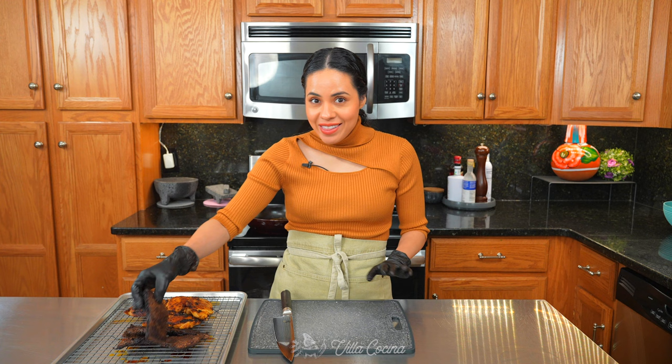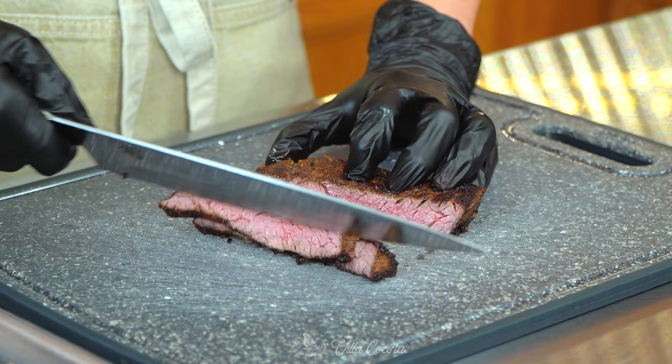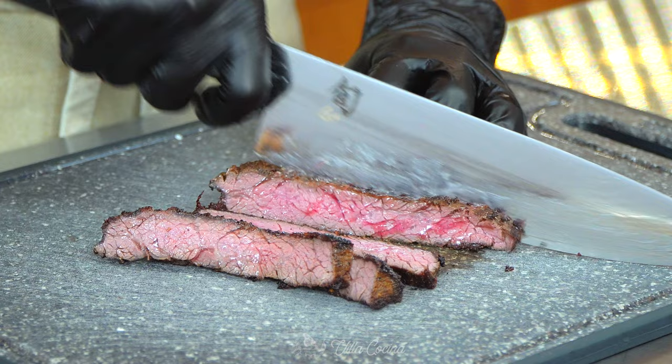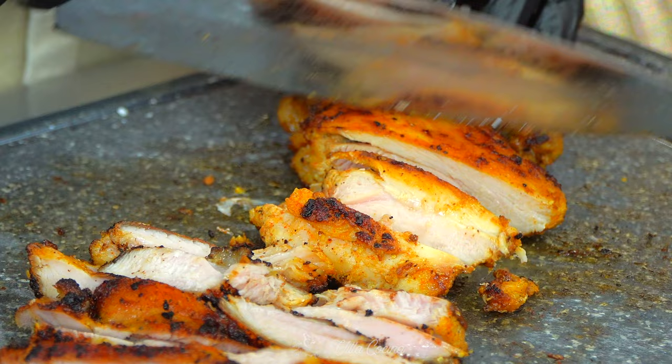Allow the meat to rest for about 10 minutes and then we can slice into it. For the skirt steak it's very important to cut against the grain. Both the steak and chicken developed a thick crust — I'm excited. I sharpened my knife earlier but I guess I underestimated the crust. Now slice the chicken as well.